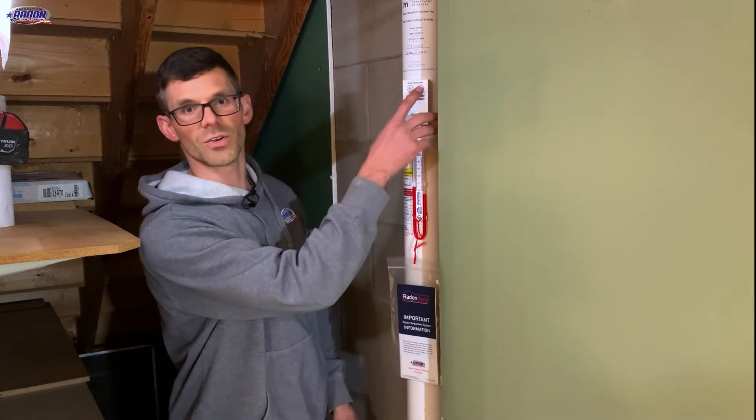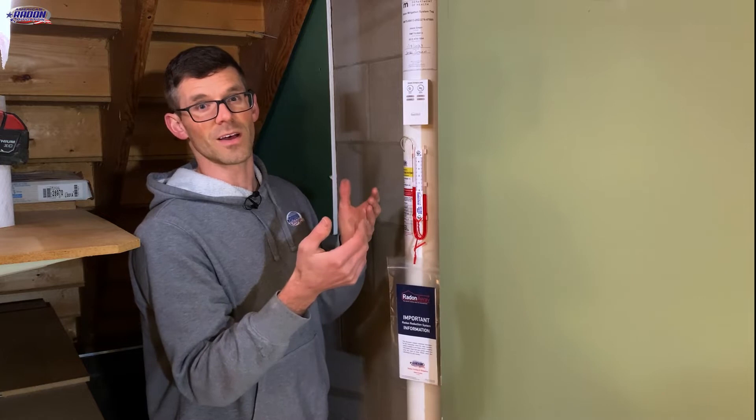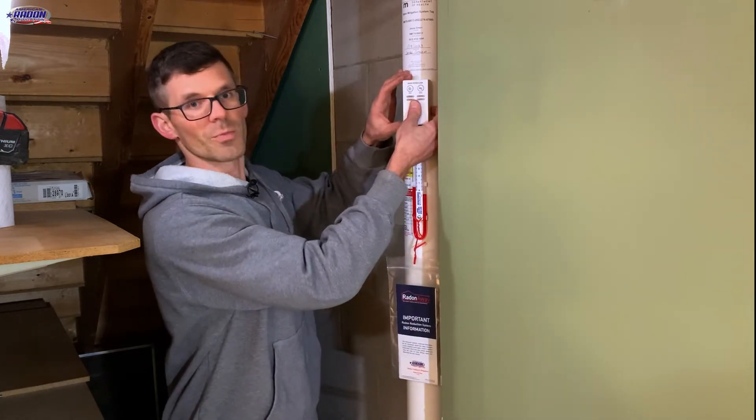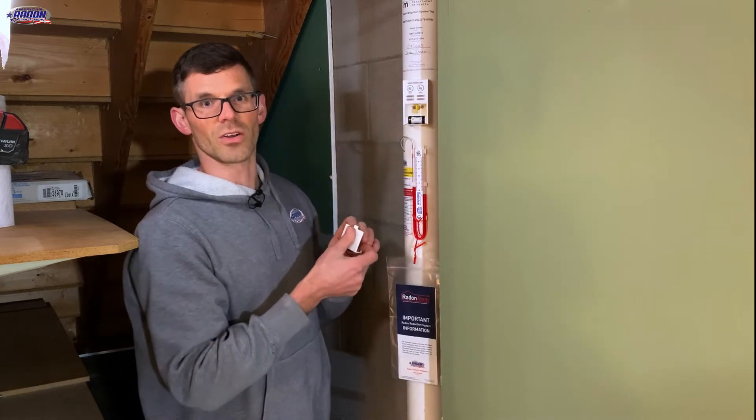There's a hush feature which you can use to silence the alarm. If your system freezes up for several days, you lose power for several days, or the fan is off, you may have to recalibrate your alarm.